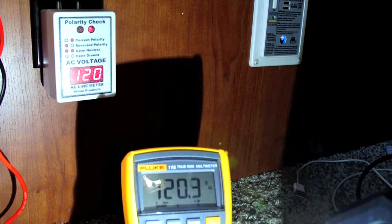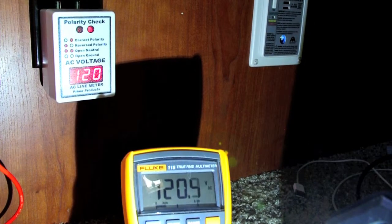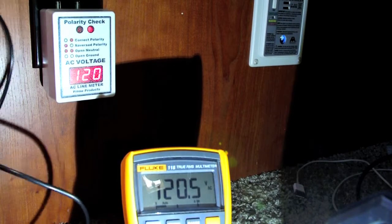To check the accuracy of this AC line meter, I'm comparing it to my Fluke 115 True RMS Multimeter, and they are both showing 120 volts.